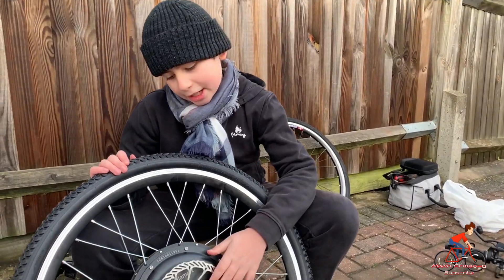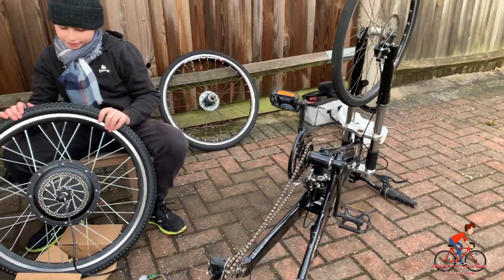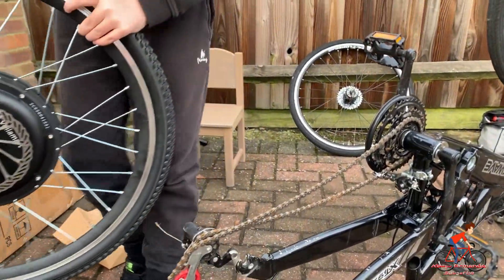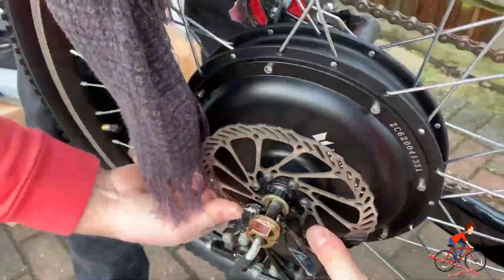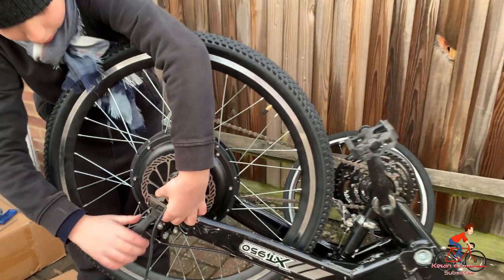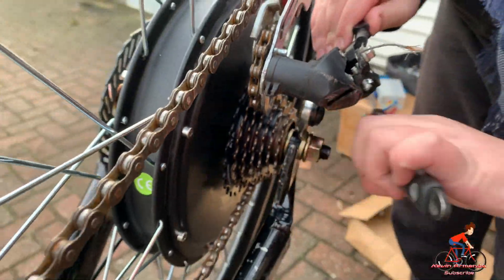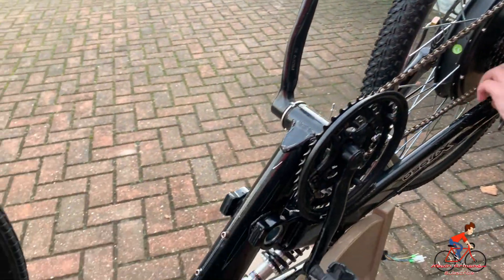Now we've attached the disc brake to this wheel and we're going to attach this wheel to the bike — let's see how it's going to look. Okay, now doing the other side, tightening it a bit more so it'll stay secure.